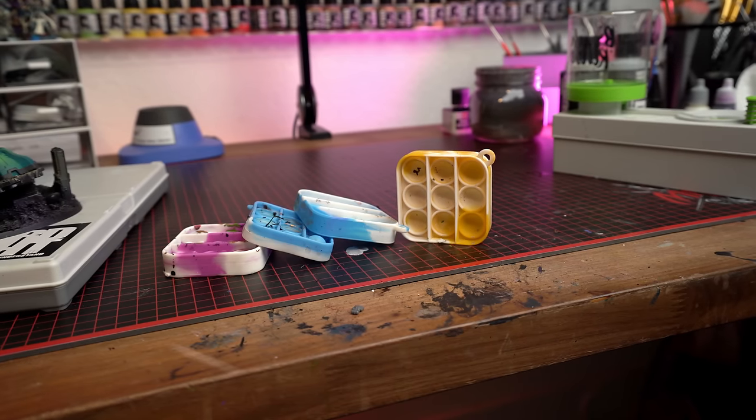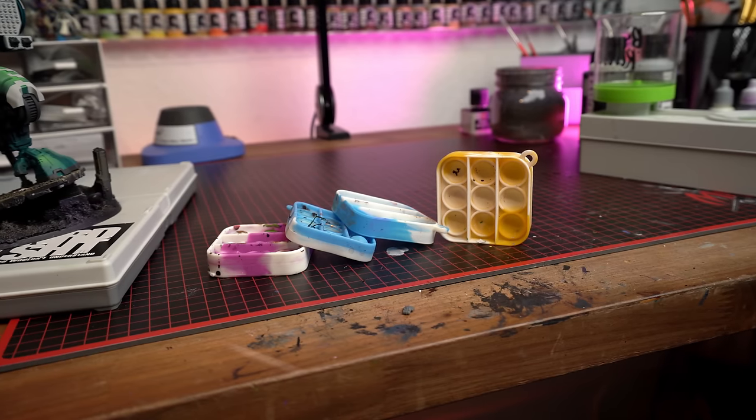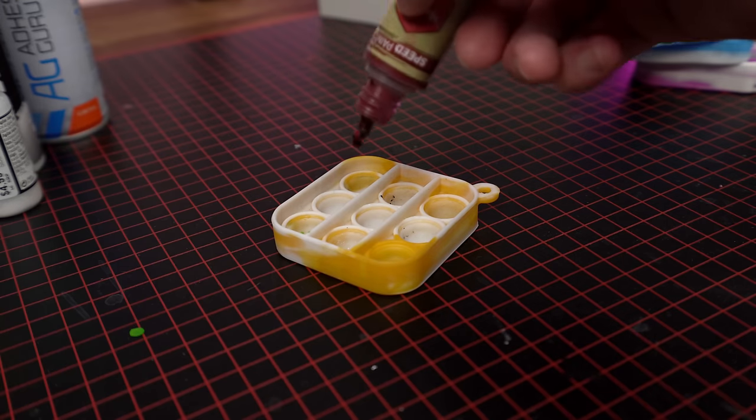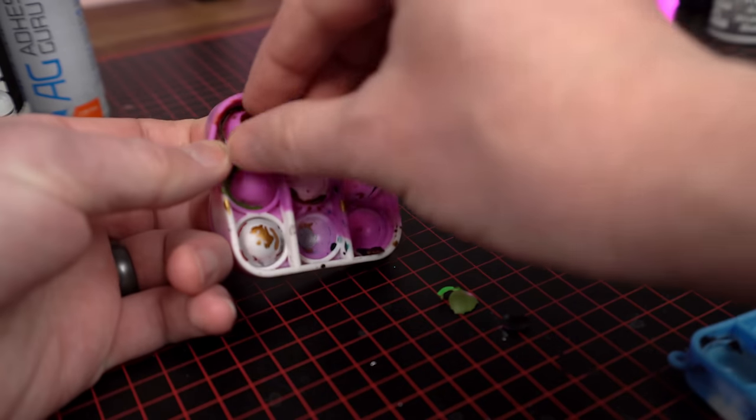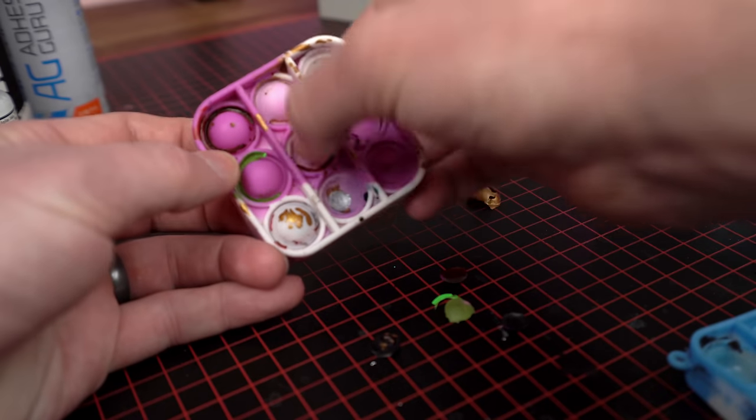Another indispensable item I use literally every day are little fidget poppers. I know they've been popping up in popularity on YouTube after Uncle Adam's video about them. I've got four young kids so these are literally all over my house. When I saw his video I thought, why haven't I thought of this before? I'd been using little plastic well palettes and the paint would dry in there and you'd be scraping it out with your fingernail. So for using speed paints, contrast, or metallics — anything you want to use a well palette for — these little fidget poppers are amazing. You can just pop the dried paint right out and you're good to go.